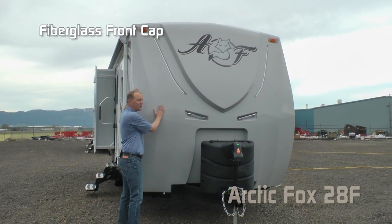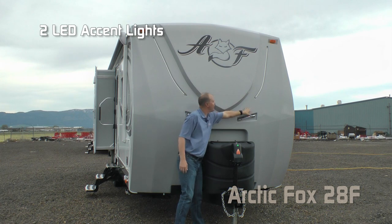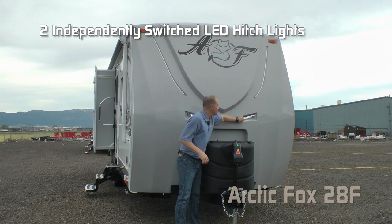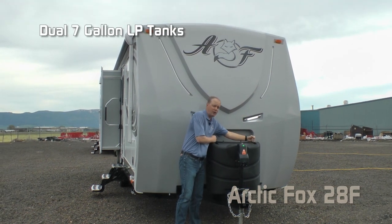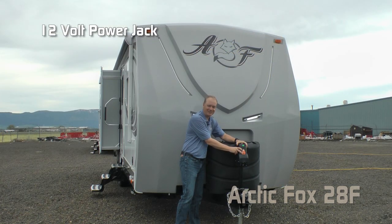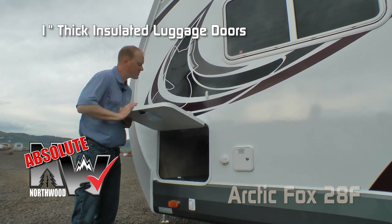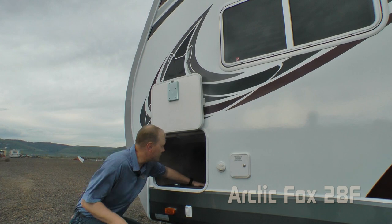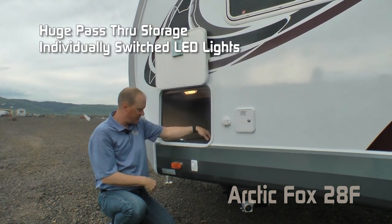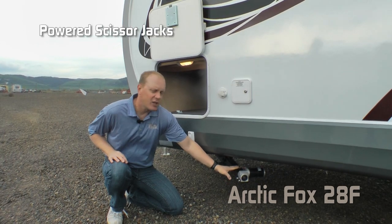Right up front you're going to notice the full fiberglass cap with Backroads Armor, raised badge with dome graphic, and two LED accent lights on either side. There are two independently switched LED hitch lights on either side, dual 7-gallon LP tanks with auto changeover regulator, easy access LP cover, and a 12-volt power jack standard. Absolute Northwood features include 1-inch thick insulated luggage doors with magnetic luggage door catches, a huge pass-through storage area with independently switched LED lights on either side, and high-efficiency LED lighting throughout the exterior of the coach, plus standard scissor jacks or optional powered scissor jacks.